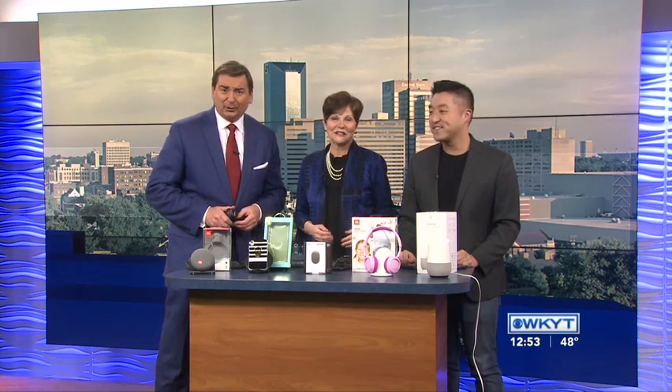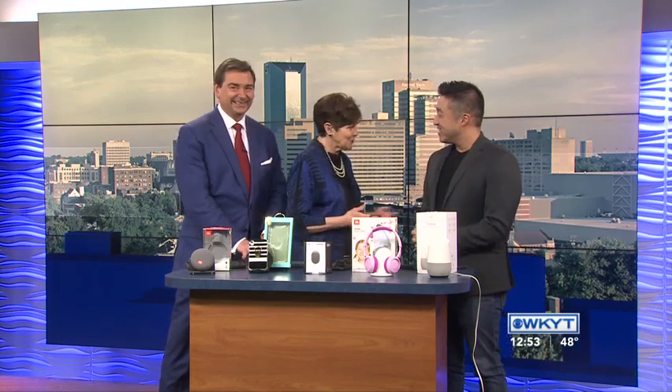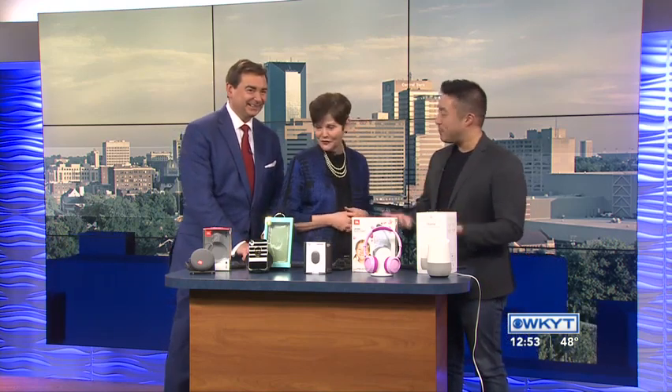Hey, welcome back, Andy. It's great to have you here on WKYT. Many of our loved ones and friends have electronics on their Christmas list this year — always very popular. Andy Choi with Verizon is here with some ideas. Thank you so much for coming in. Thank you for having me. Happy Holidays to you. And lots of things you brought in here to show us today.